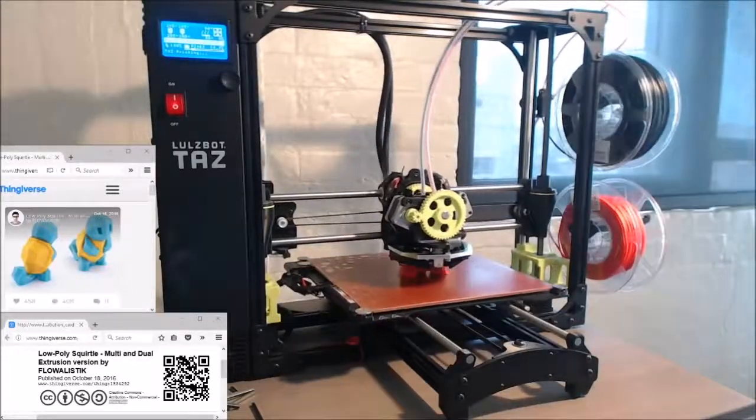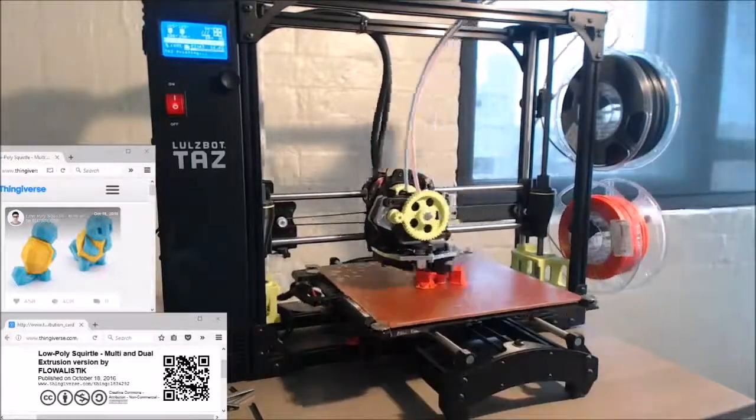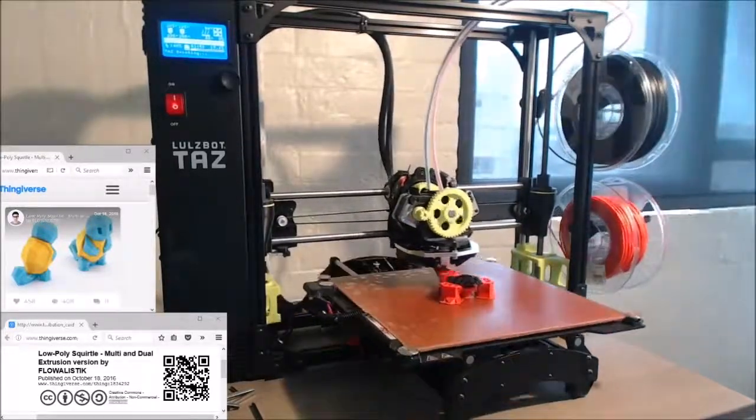Apologies if you can hear the printer in the background. I'm working on something else that's sort of neat and geeky, that I will feature in a future video.